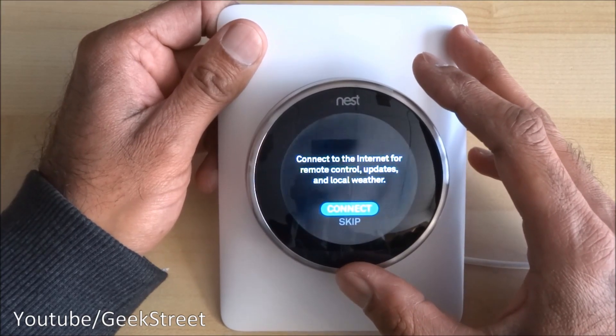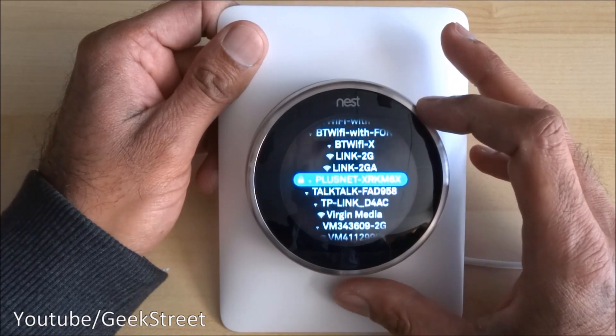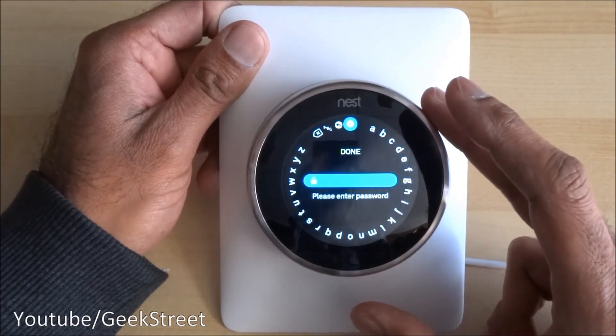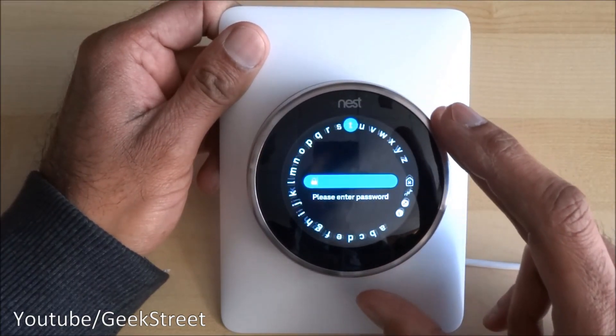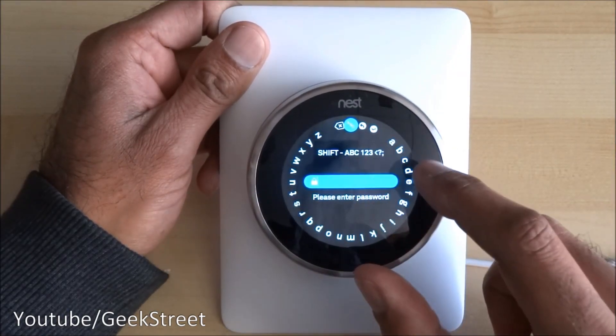It then asks for an internet connection, so we want to connect to the internet. I'll pick my Wi-Fi network and select it.